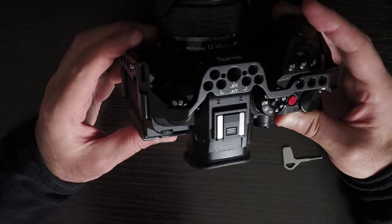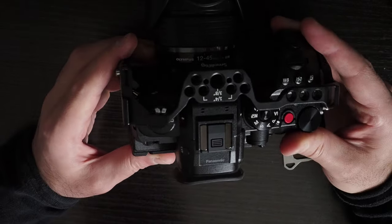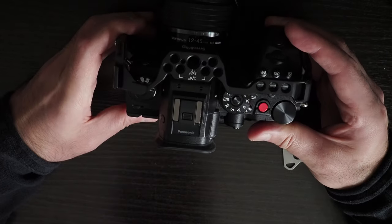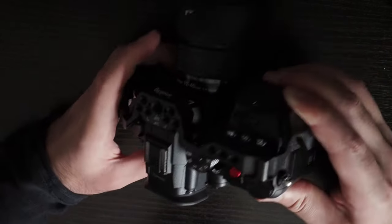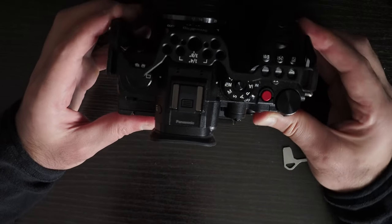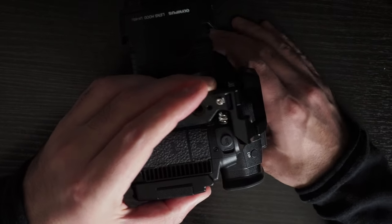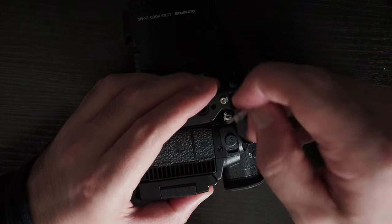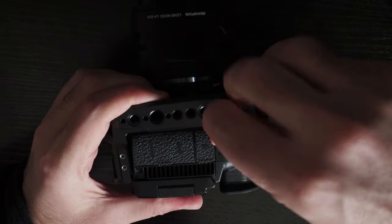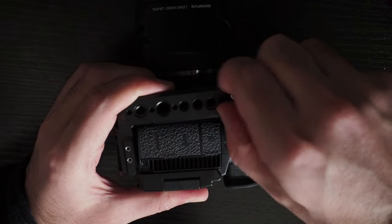This is interesting because without actually screwing the cage on, there's a lot of play in this cage, which is a little bit unusual in my opinion. Usually you want the cage to slot into place, but here you can move it. Obviously once you screw everything in it will be fine, but still, I don't think it should be this loose. Not a nice fit at all.